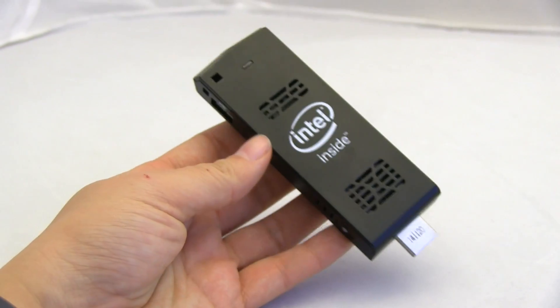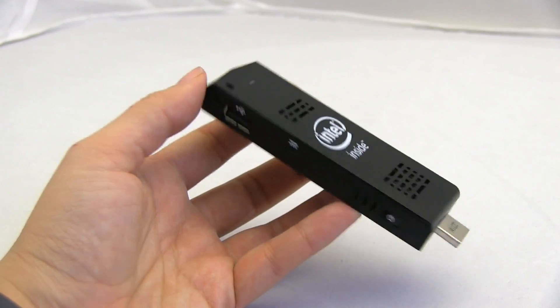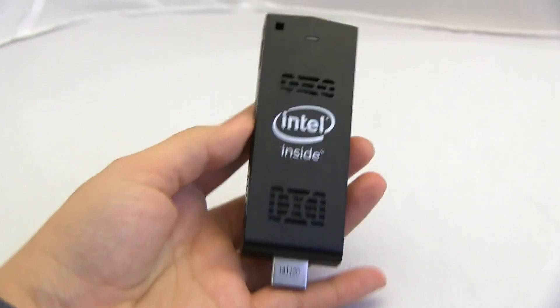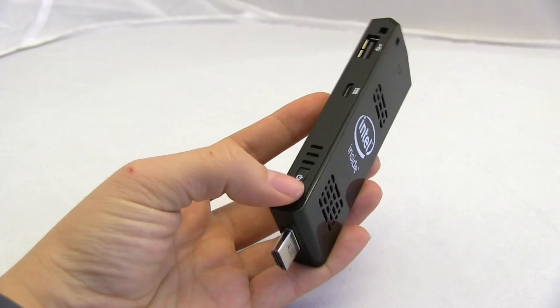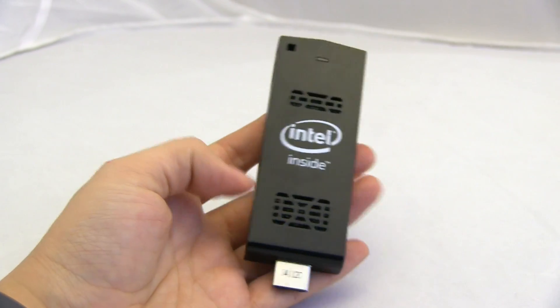If you're not so into Windows and you love Linux a little bit more than is rational, you can pick up one of these with 8 gigs of internal storage for $189.